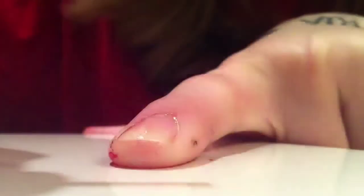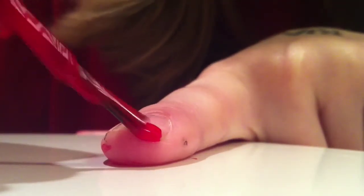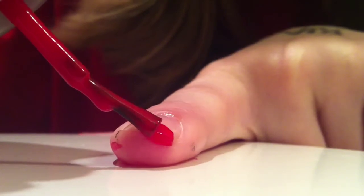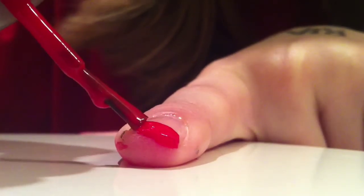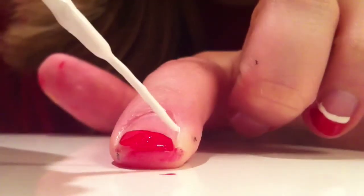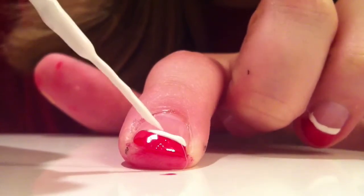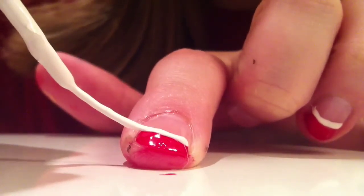The first thing I'm going to be doing is applying a base coat, and then applying a red polish to the very tip of my nail for a French tip, and on the inside part of my nail I'm going to be applying a white line right on the red polish, just as sort of an accent.